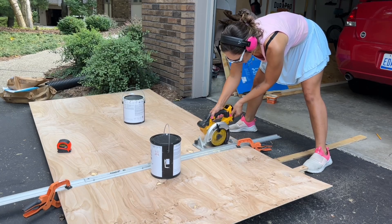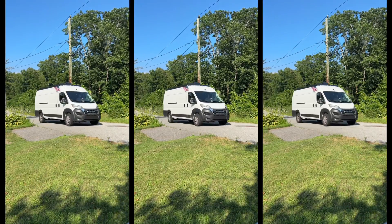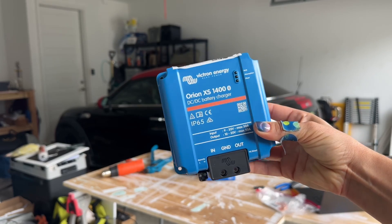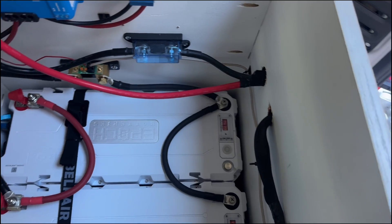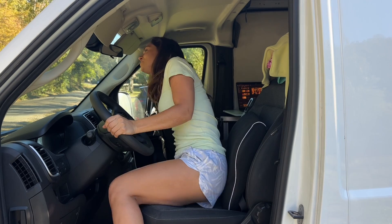Welcome back. If you are new here, I am a solo van builder, first time converting my empty cargo van into a home on wheels. And in today's episode, I am adding my DC to DC charging. This is going to allow me to charge my battery bank from my van's house battery while I'm driving.